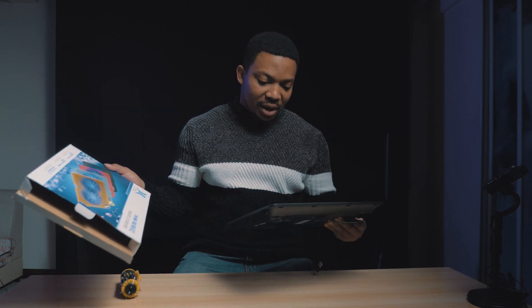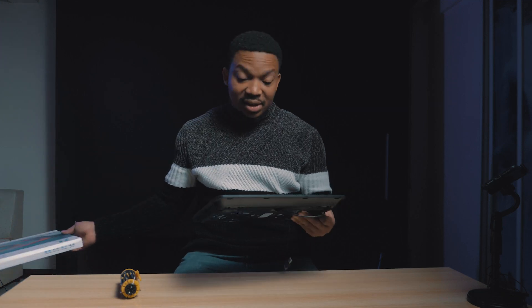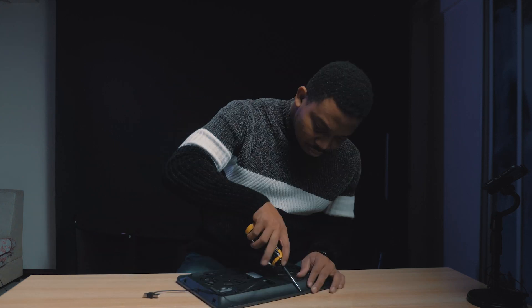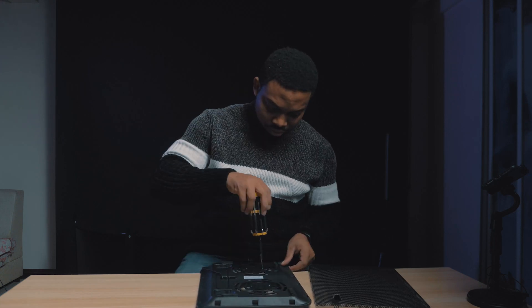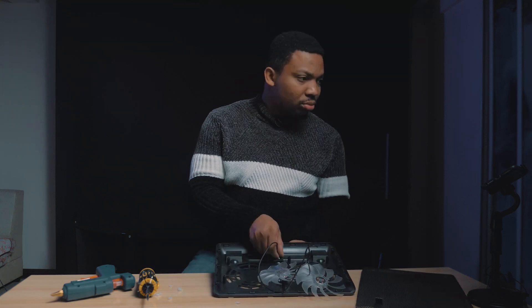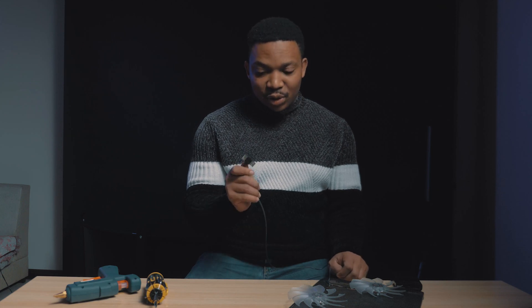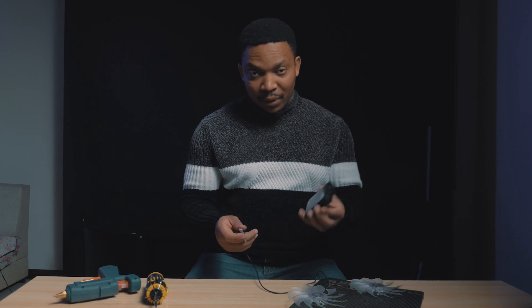So I've had this lying around at home. It's supposed to be a fan for my laptop but I didn't use it, so I guess I have to recycle it. One good thing is that these fans have USB so that you can connect it to a computer, but instead I'm going to power it using a power bank or a power brick.